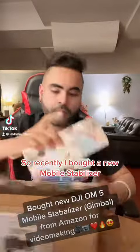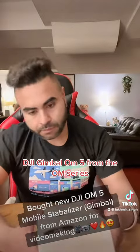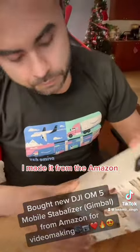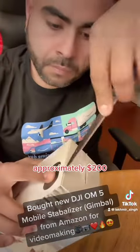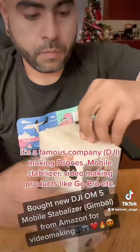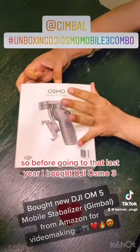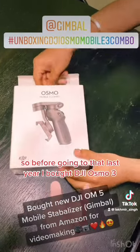Recently I bought a new mobile stabilizer — the DJI OM 5, part of the OM series. I bought it from Amazon for approximately $200. DJI is a famous company making drones, mobile stabilizers, and video-making products.